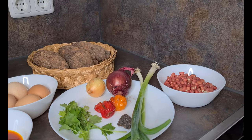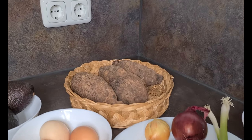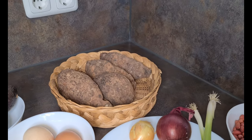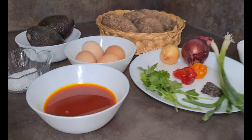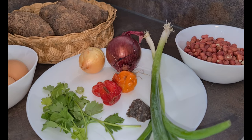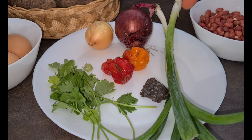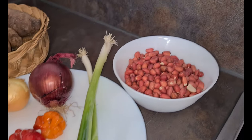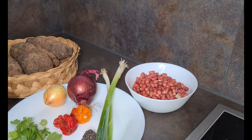Today we are going the traditional way. The main ingredient for this recipe is coco yam. I also have my palm oil, salt, avocado, and eggs. On this plate I have my pepper, red and white onions, local beans — that's dawadawa — spring onions, parsley leaves, and groundnuts. That's all for the ingredients I'll be using in preparing this recipe.